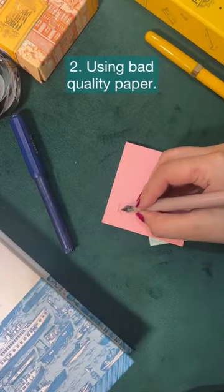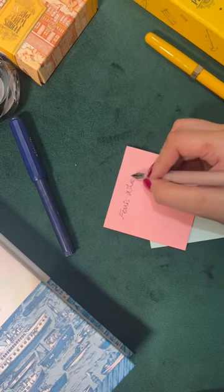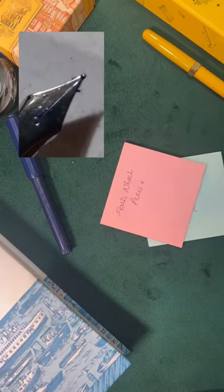2. Using bad paper. If you use poor quality paper or a very absorbent paper, this will result in ink spots and paper tears that sometimes get stuck in the fountain pen nib and are very hard to remove.